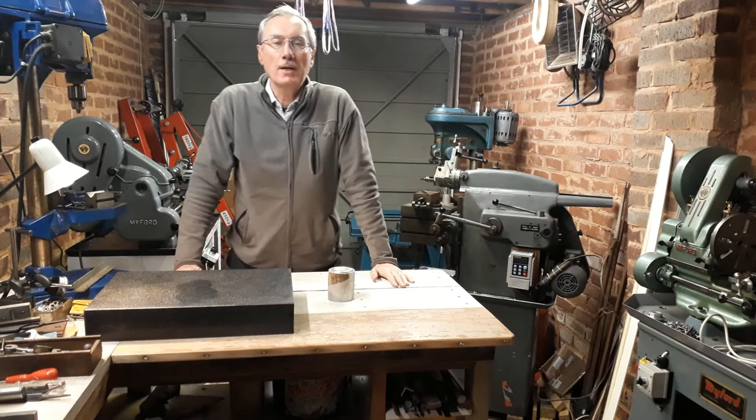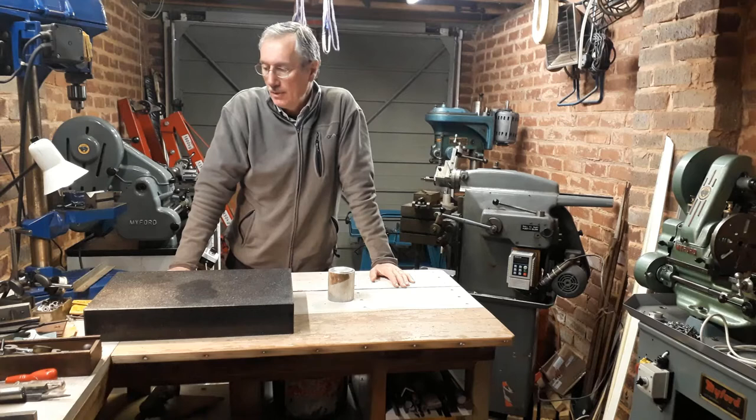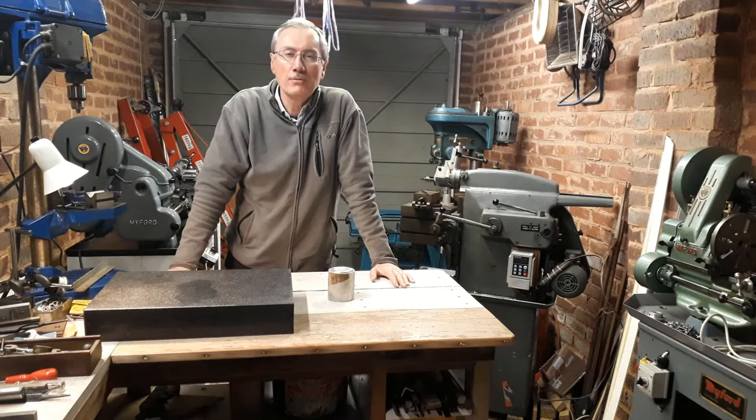It's great to be back. This is the first video I'm producing in my UK workshop, having relocated it and more or less got things set up. The first job was to make this bench, and I was fortunate enough to find most of the materials lying around here. I just had to buy a few lengths of 3x2, but the rest of it was free effectively.